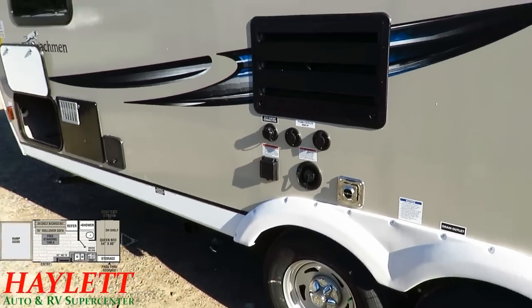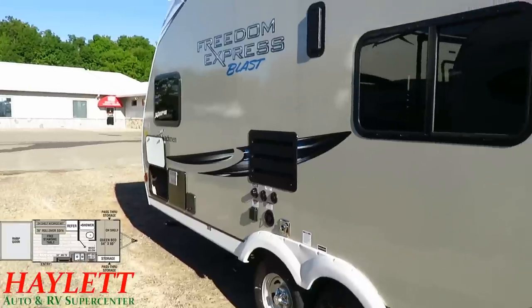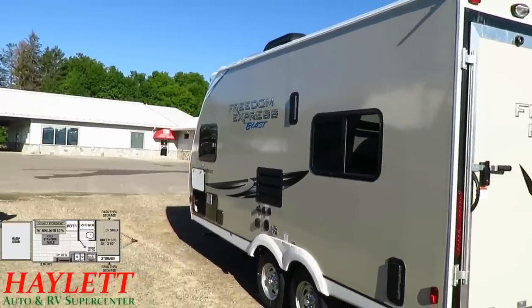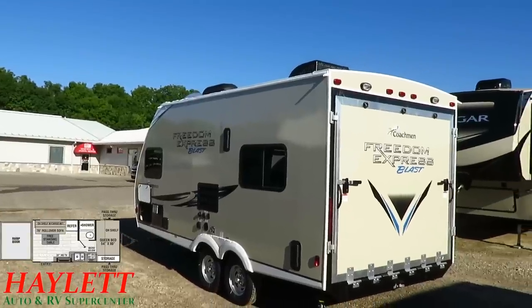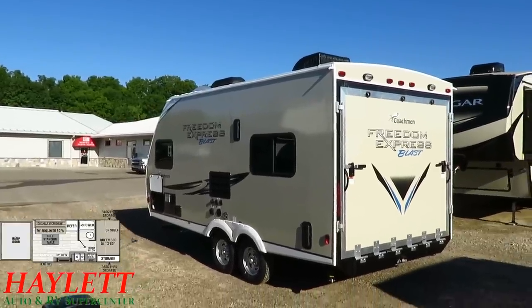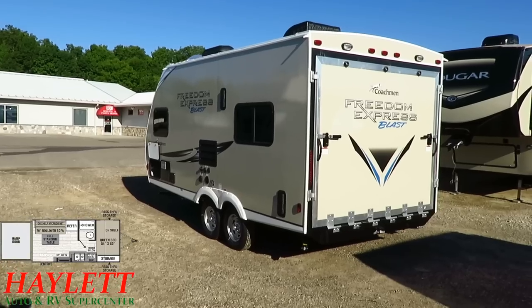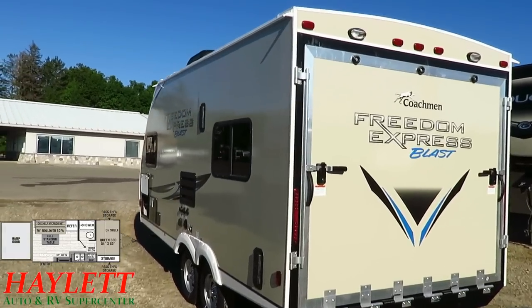Over here we've got an all-centralized hookup facility, and even on the SE series they still offer separate cable and satellite hookups. This does have an enclosed belly, but it is not heated underneath — that's an important distinction, because people often assume one comes with the other. This is a direct forced-air furnace, and the chassis isn't deep enough to run a heat line underneath. It also has a full walk-on roof, like all Freedom Expresses.